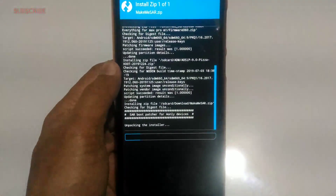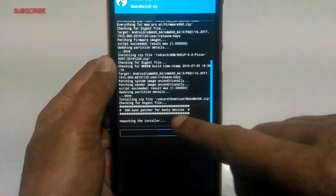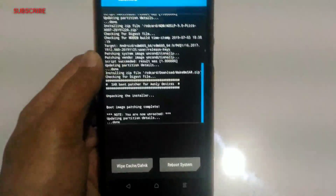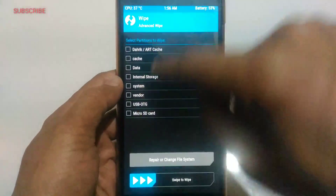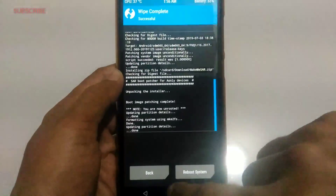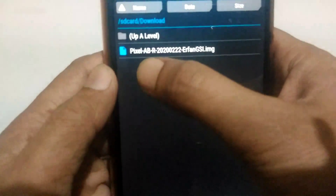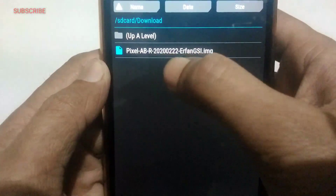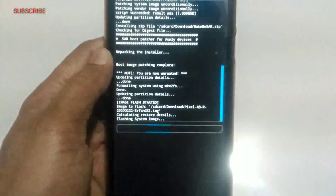Here you can see on the screen clearly — it's making my device from A to A/B so all your confusions will be clear from this screen. Okay, this step is completed. Now the next and most important step: you have to wipe the system partition. After that, go to where you put the image file — the image file of Pixel Android 11. You have to select it as a system image, select it, and then swipe to flash.